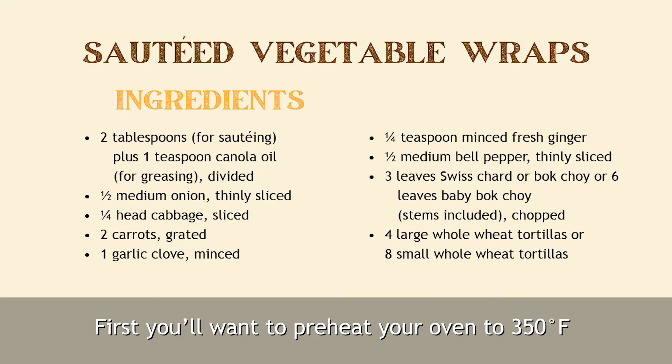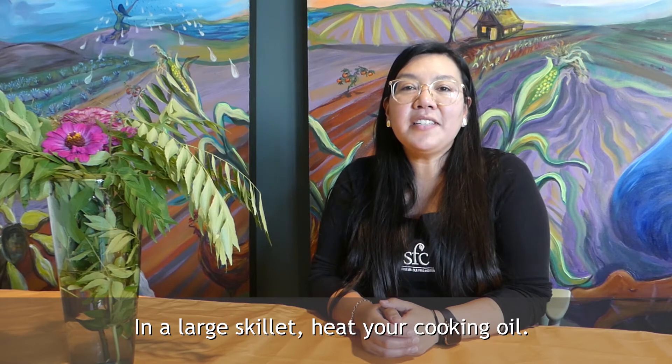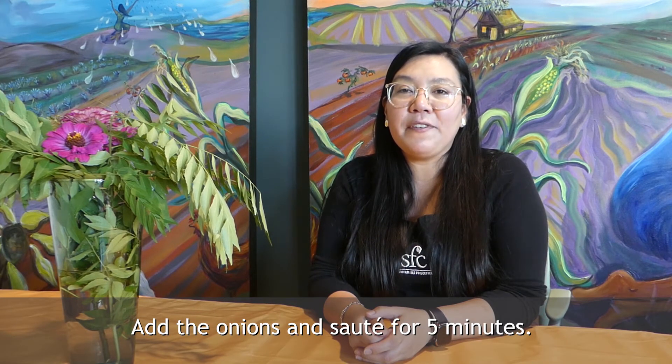First you'll want to preheat your oven to 350 degrees and grease a baking sheet. In a large skillet, heat your cooking oil. Add the onions and sauté for five minutes.